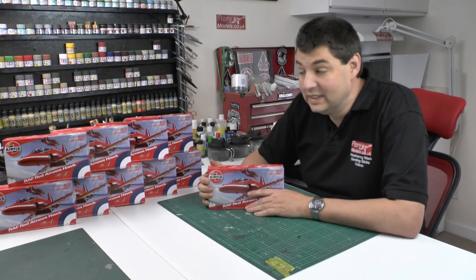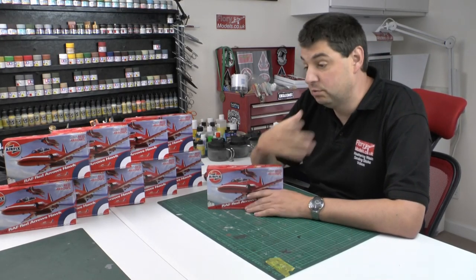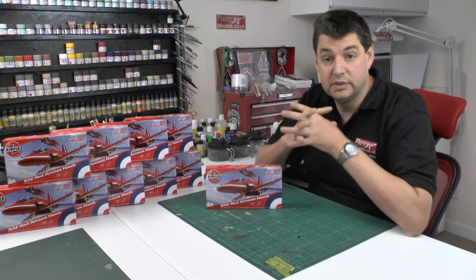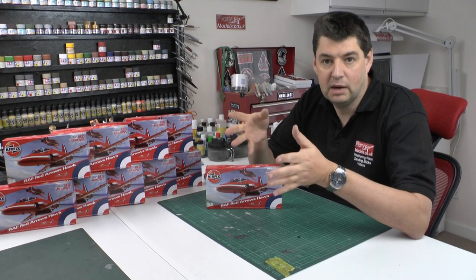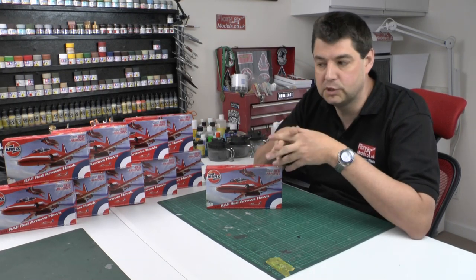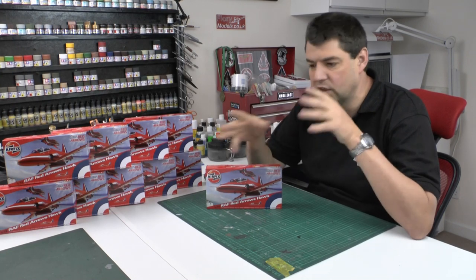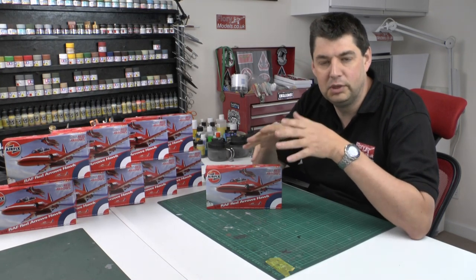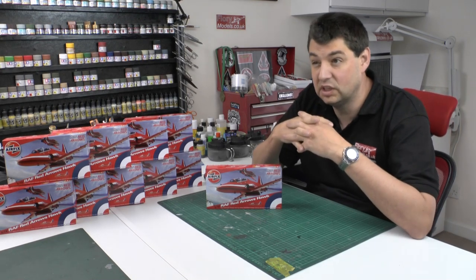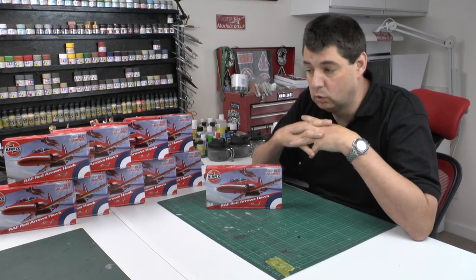Hi, welcome to Flory Models. I'm Philip Flory. Something a little bit different — a blast from the past for me. Many of you know I used to do commission work. I did it for 10 years before I ever got in front of the camera. I've done a few little bits and pieces, but really for the last 35 years I haven't done any commission work whatsoever.